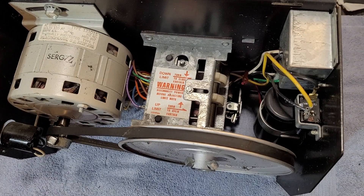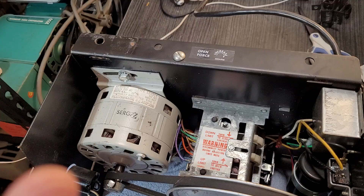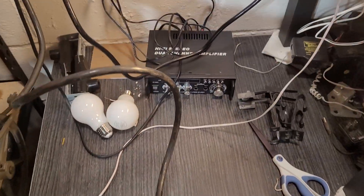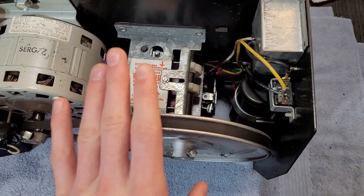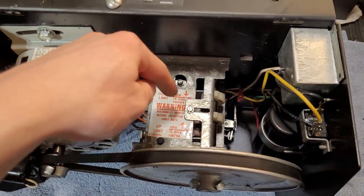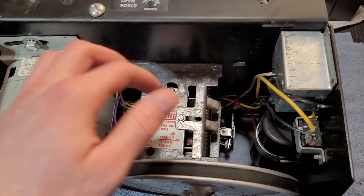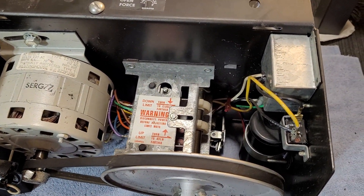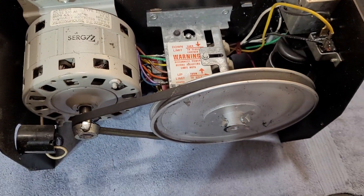The most important thing to note when you're adjusting limits on these openers: always unplug the opener before you really touch anything in here. It's really easy to get a shock from these old units. Also, one of the limits has to be engaged for the door to stop moving — if one of the limits is depressed, the machine's going to start running. So always have this unplugged.